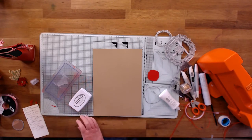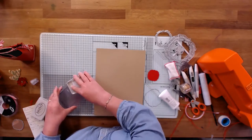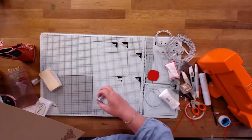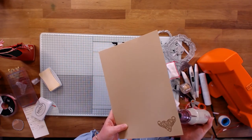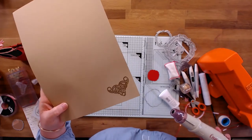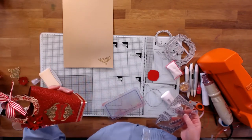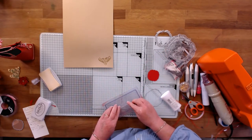So that's a little bit of gold on gold. I'm just going to stamp the sentiment as well. On the other bag I did Merry Christmas, so I think we'll do Seasons Greetings on this one — those are the two sentiments you have in your kit. It's a lovely little old-England-style font — there's your sentiment all done.